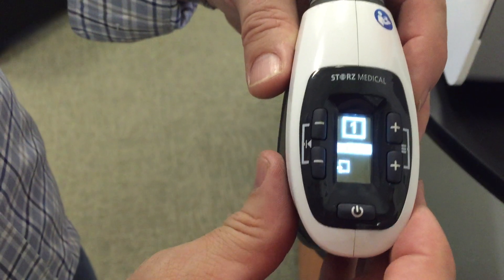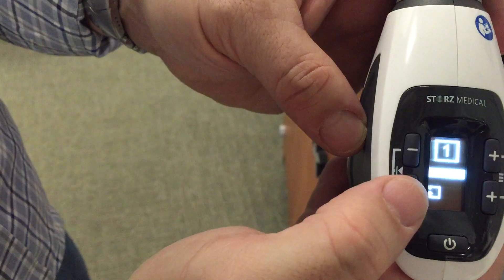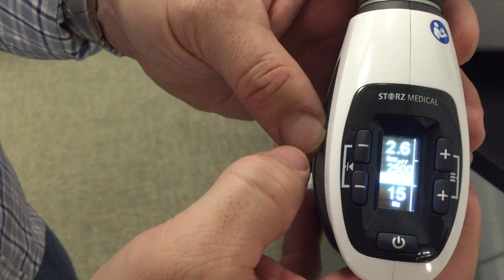Use the two minus buttons to zero it out. Then hit the bottom minus button to bring you back to the main menu.